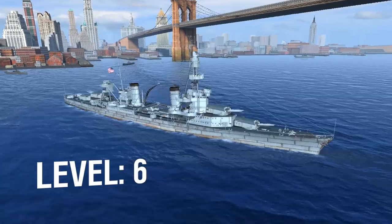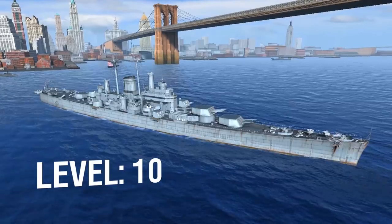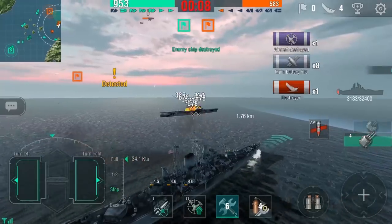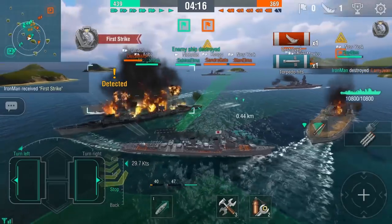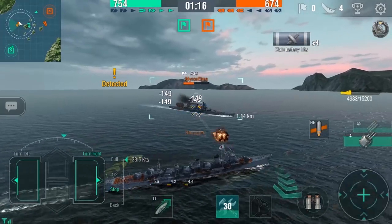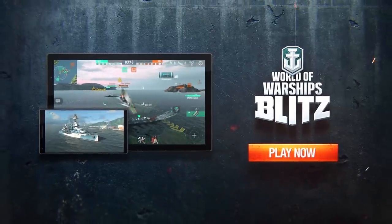I'd like to take a moment to thank this video's sponsor, World of Warships Blitz. World of Warships Blitz is free to play and available on Google Play and the App Store. Install World of Warships Blitz now using the link in the description below and reach level 4 to get a huge pack of prizes. Thanks again to World of Warships Blitz for sponsoring this video. There's a download link in the description box below.